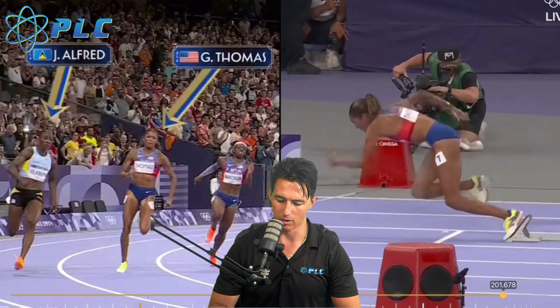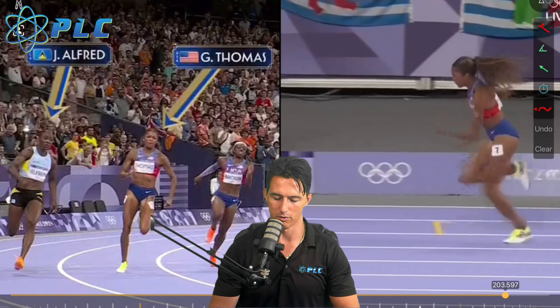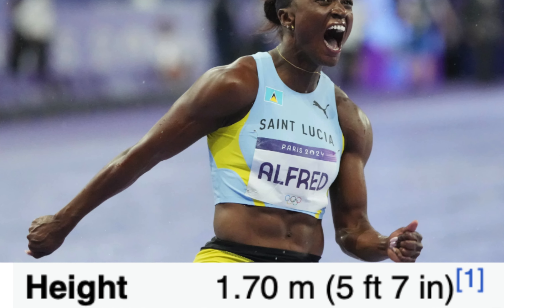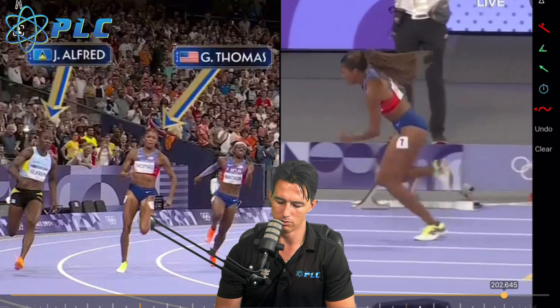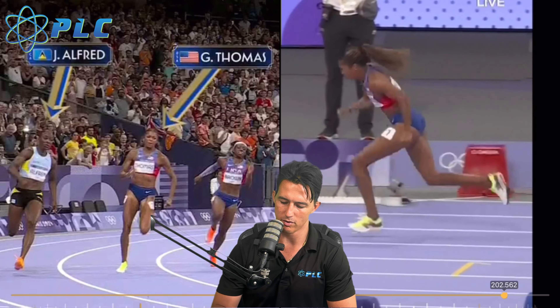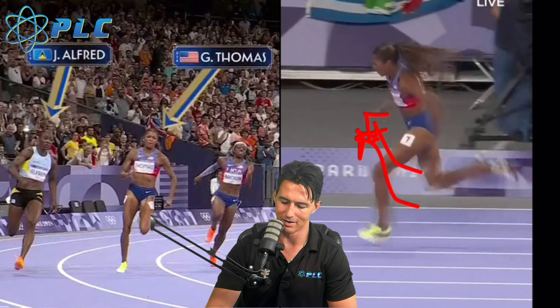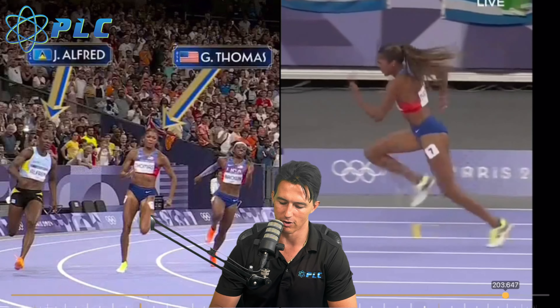Going into the start, Gabby Thomas did a really good job of just getting right into pushing and getting a lot of length out of those first few steps. That's one of her biggest strengths. She's very tall — 5'9", where Julian Alfred is 5'7". We see a great job of her just being able to pick up a lot of distance per step. She's a little high with the heel recovery. A lot of times we'll coach athletes to keep that heel a little bit closer to the ground, but she's able to use that extra height she gets out of the heels to really generate good horizontal force, and she does a great job of maintaining good hip flexion as she's accelerating.